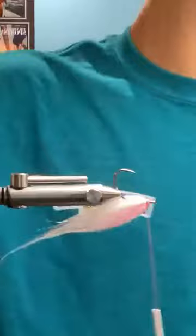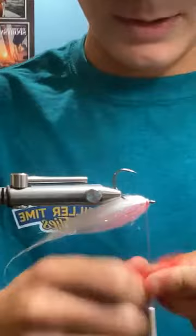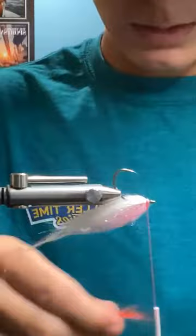And then as a little throat, you could either use a marker — sharpie, copic marker, whatever — and I'm just using a little clump of red laser dub. I mean this whole fly is dubbing other than the flash right there.